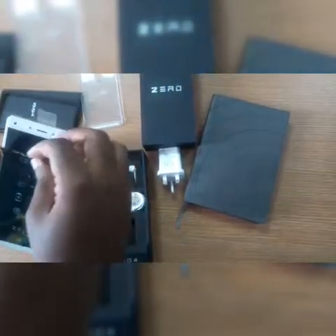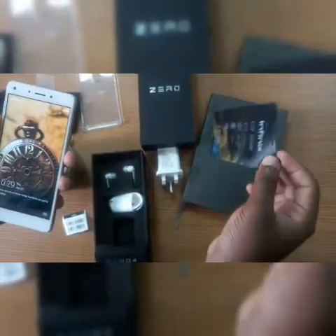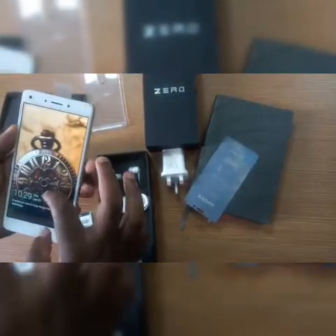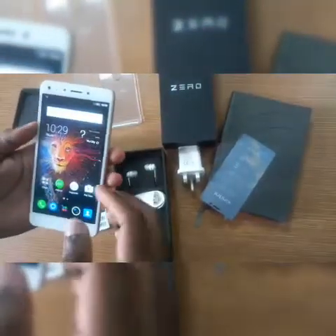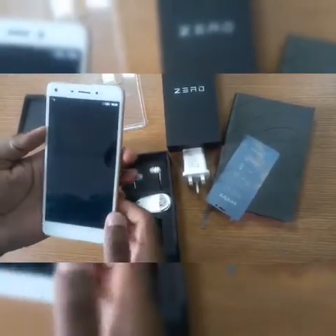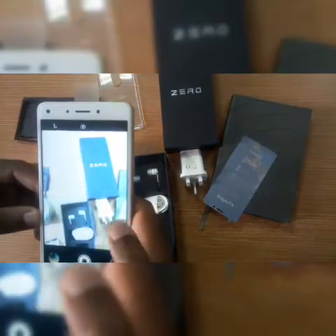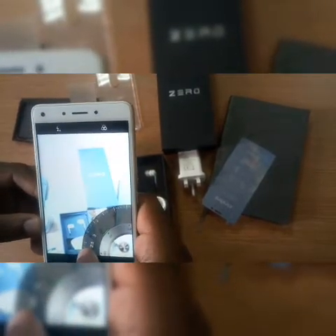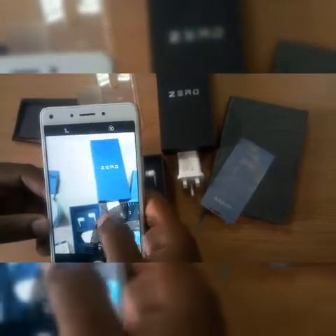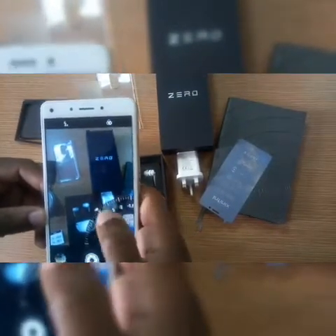Let's go into the phone itself. The camera comes with a pro feature — when you click on it, you can actually adjust the brightness, whether it's too bright or too dark, depending on what you need.